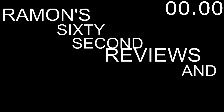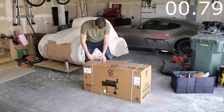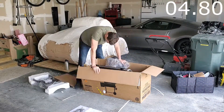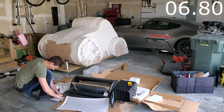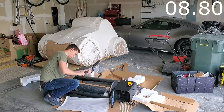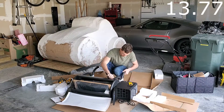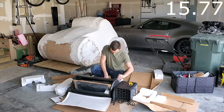For Moment 60 Second Reviews and Tutorials. In this video I'm reviewing the Z-Grills ZPG-5502H wood pellet grill and smoker. This model is 553 square inches.